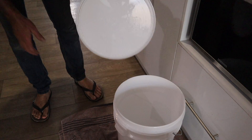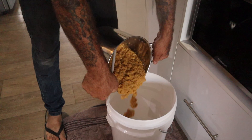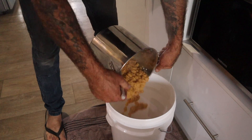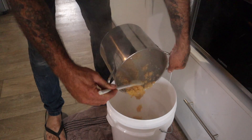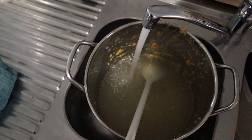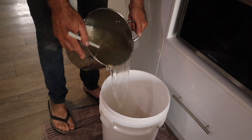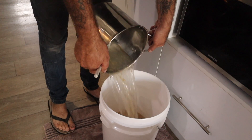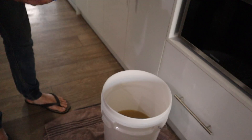I ferment this stuff in 20 litre food grade buckets that I buy from the local Bunnings. This bucket has been sterilised with Star San. Get your Corn Flakes porridge, pour it in. Now using the same pot you cooked the Corn Flakes in, grab some cold water out of the sink and add it to your fermenter. Time to add the four kilos of sugar.